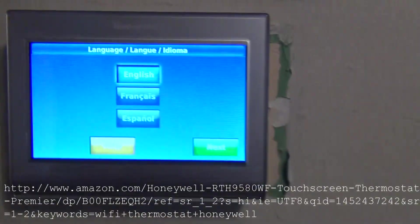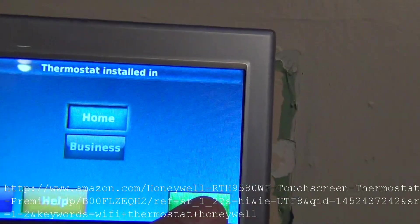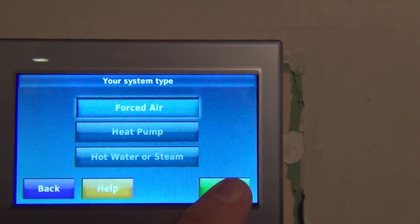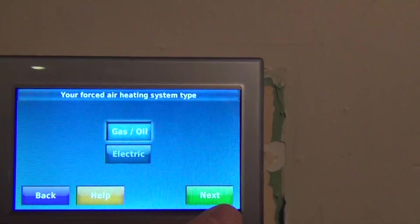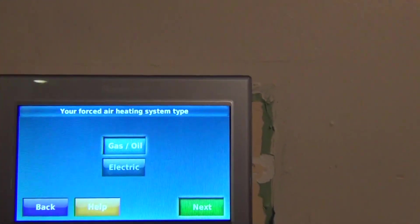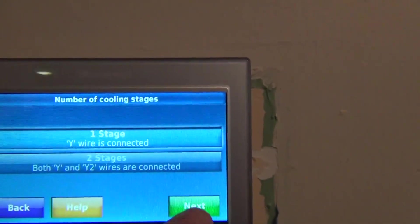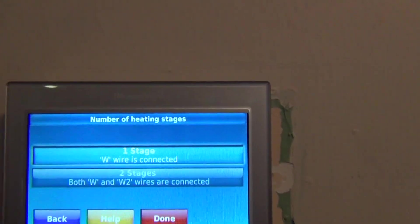Powered up. I'm going to have to fix the edging a little bit around here — they sell little kits for that. We'll stick with English, home, we're going to keep it as thermostat for now. Cooling and heating, I'm forced air — comes default. I am gas, do standard efficiency, we're one stage as to why our wires connected, one stage for heating.